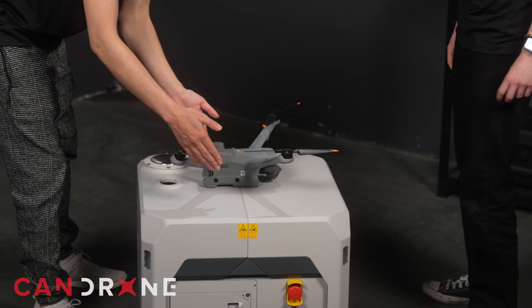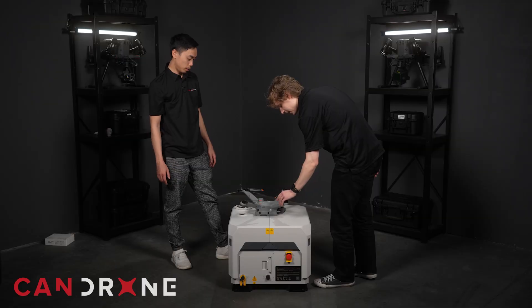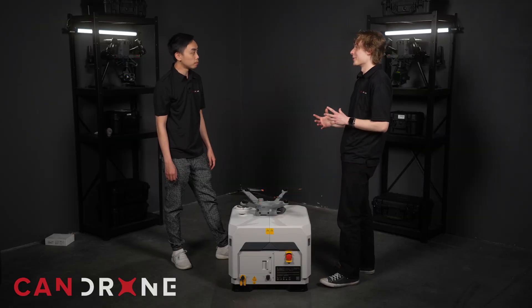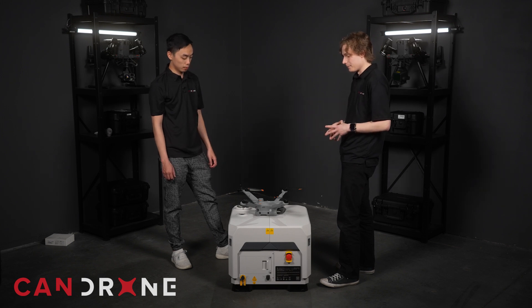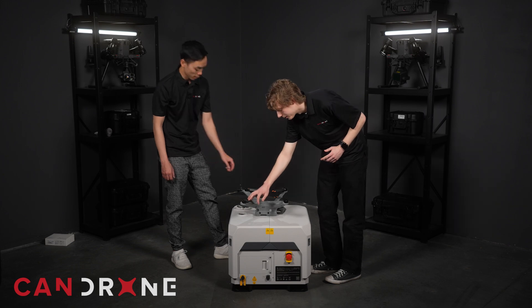Do the blades have to be folded in a certain way? Since the system is fully automated, once it's set up it does automatically fold the propellers when you land. But when you're first setting it up, you do have to make sure to fold the propellers in a certain way before you close up the dock, or else the propellers will break off.